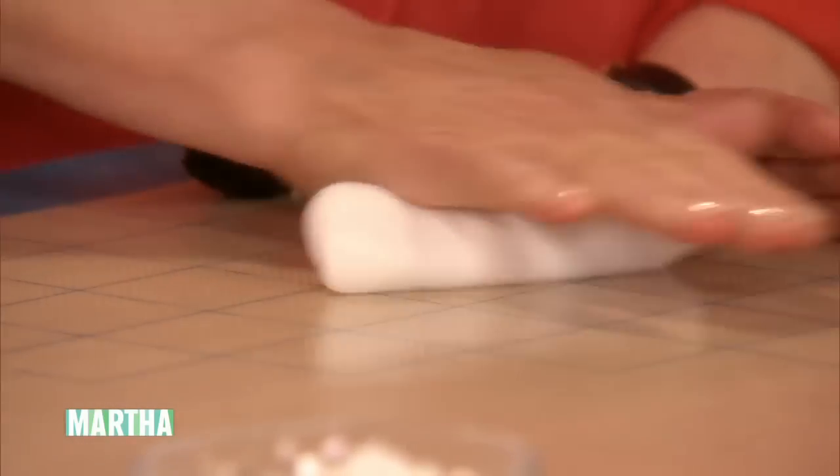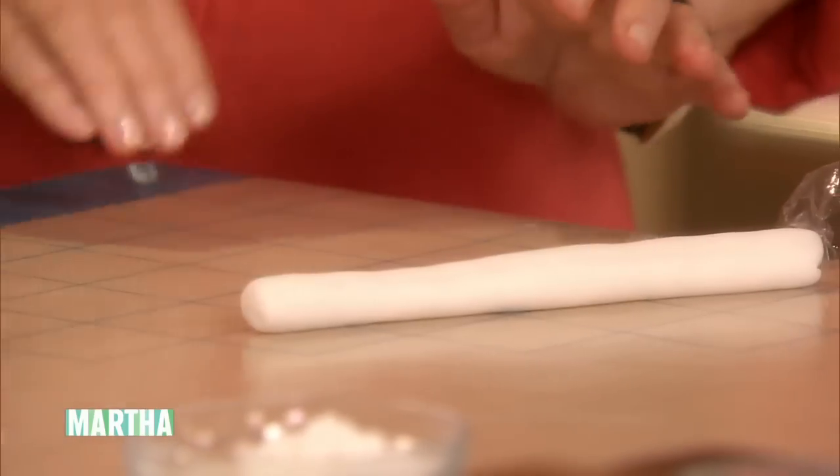And then you're going to mix them. That's good enough. I'm teaching Martha.